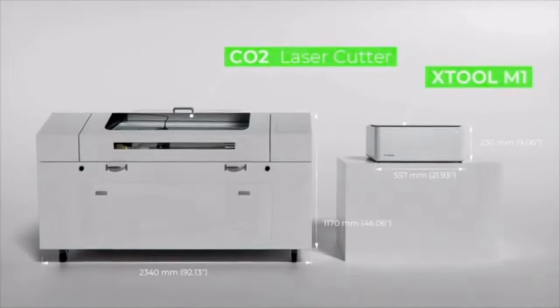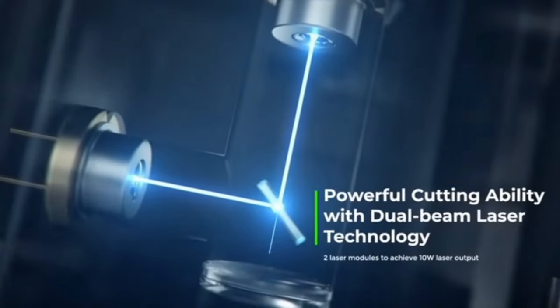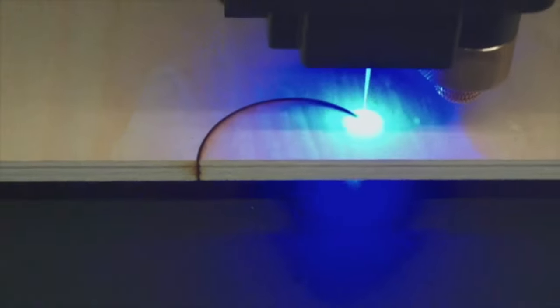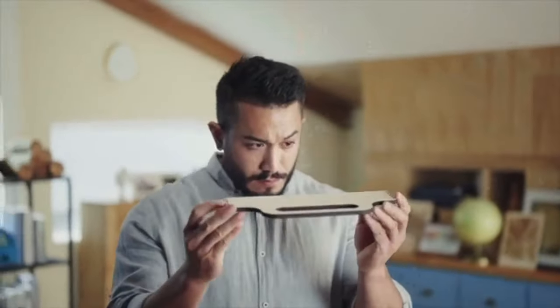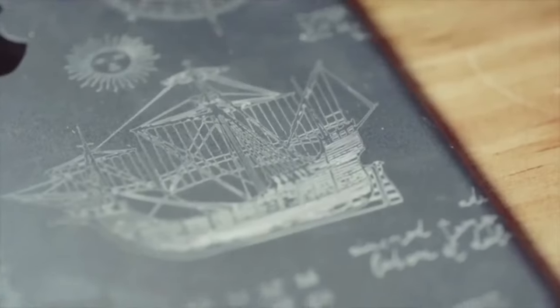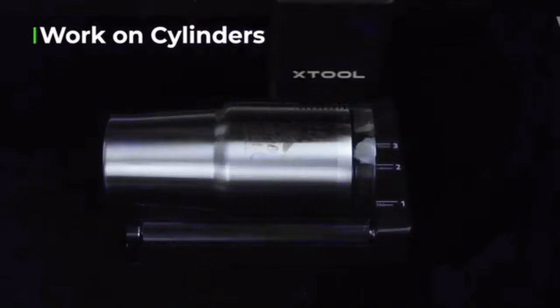Instead of clunky CO2 lasers that limit portability, M1 uses a revolutionary semiconductor dual-beam laser head that compresses the laser facula and provides double the power, achieving cutting up to 8mm base wood in a single pass and ultra-high accuracy engraving. With a rotary attachment, M1 can also carve on cups.